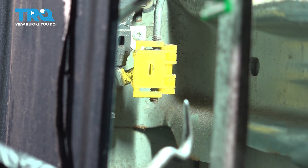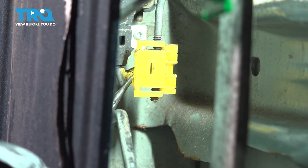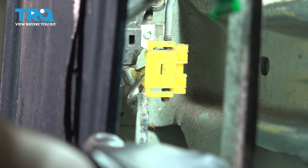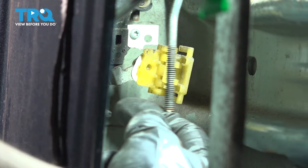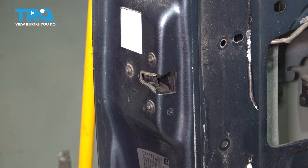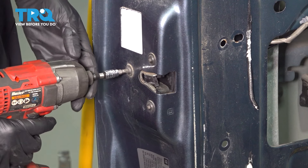Right on the door latch, you'll see a yellow retainer. We have to pop this apart to remove the outer door handle rod. It's best if you have a pick — grab it right here and pull sharply. This should pop the clip free and the rod comes off as well. On the outside of the door, you'll see three T30 Torx bolts. Remove them all — these are what hold the door latch onto the door.